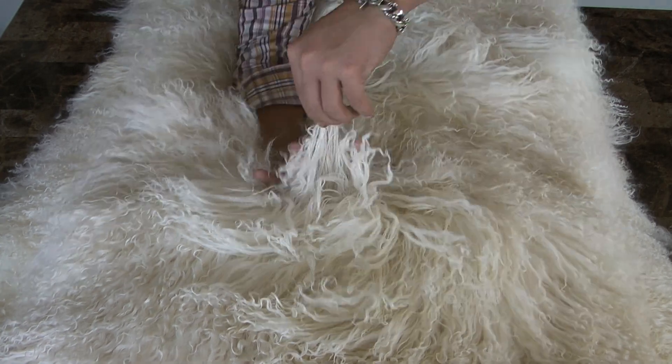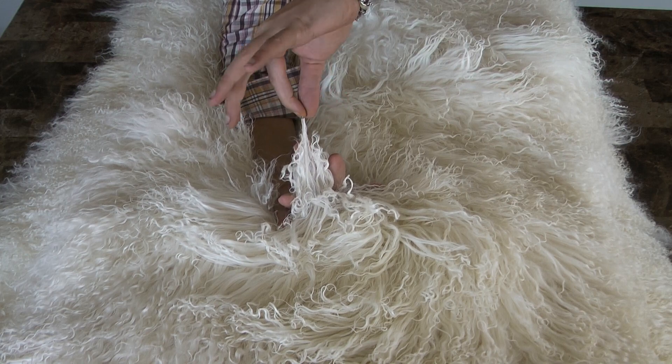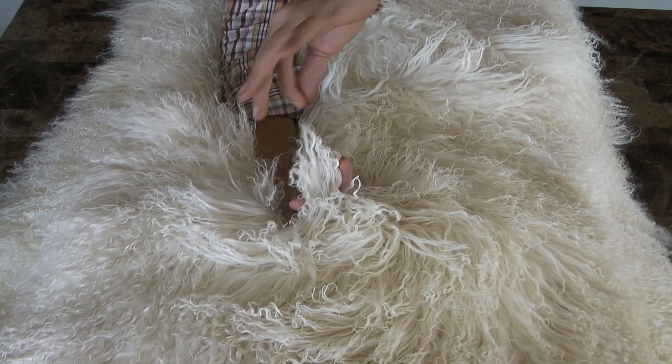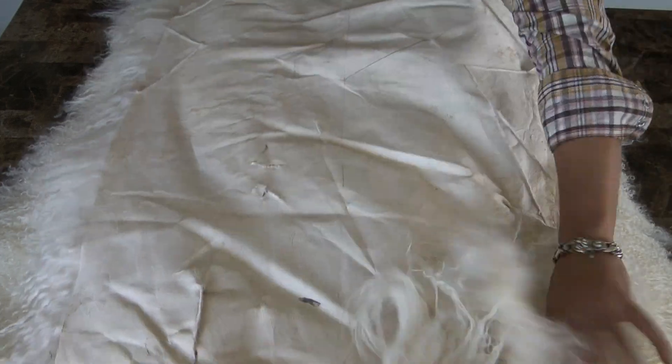When we say six to ten inch fur, we mean six to ten inch fur. My hand here is eight inches, and as you can see it comes up over that, so this is a ten inch fur right here. Most other people aren't going to have that.